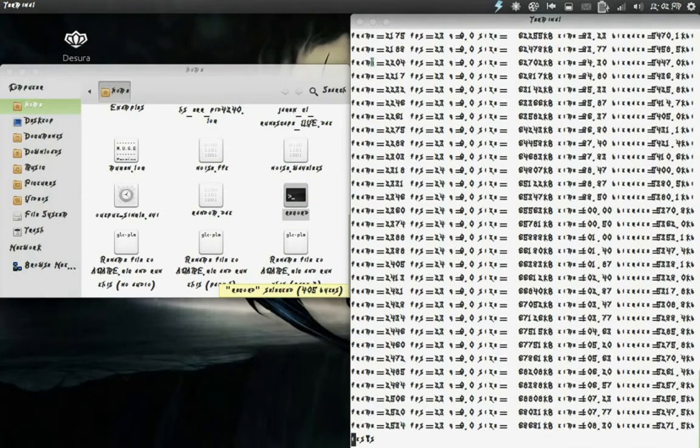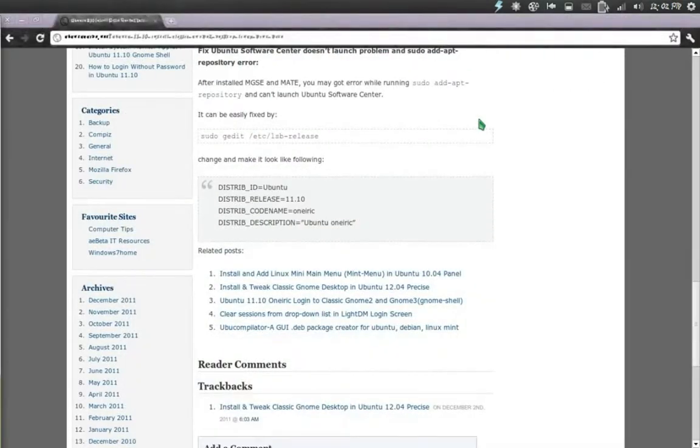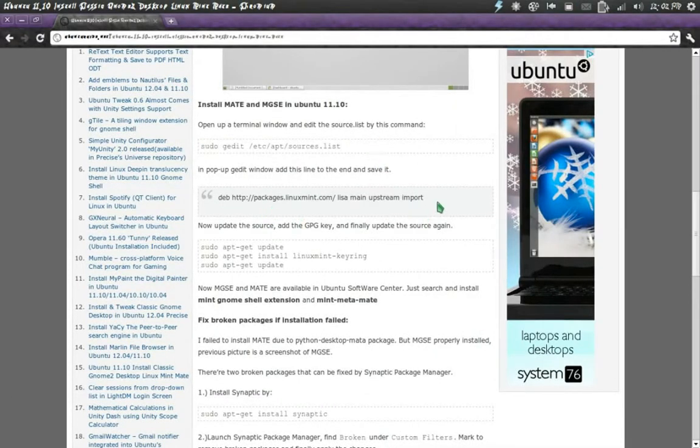So first things first, let's install this while causing the least amount of harm to our system as possible. Links should be in the description. I opened up Synaptic Package Manager's Repository section and copy and pasted that in there. Then I updated it, installed the Linux Mint Keyring, updated it again, and installed mint-meta-mate via the terminal. I do not believe I installed the Mint GNOME Shell extension, which would probably work for GNOME Shell.